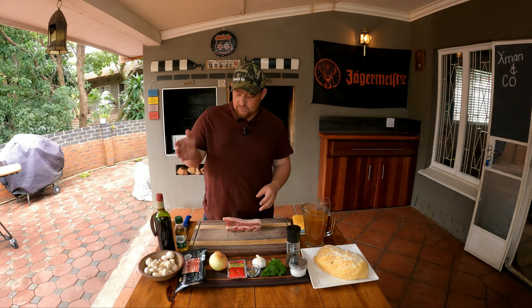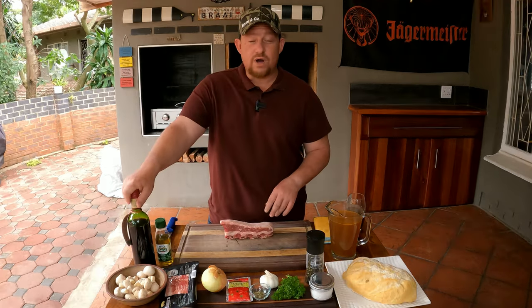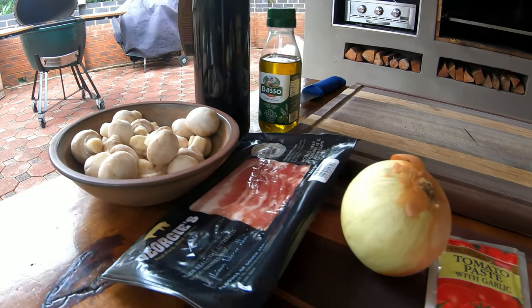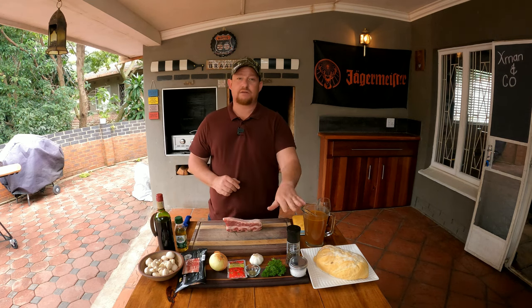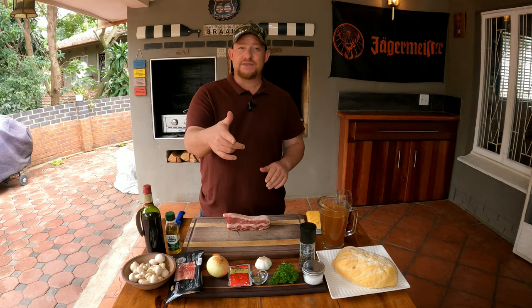In honor of this beautiful gift, we're doing a low and slow cooked beef short rib. The star of the show is this beautiful beef short rib — sometimes you get five to six bones, today we're using just four. Here are our ingredients: red wine (cheap is perfect), olive oil, mushrooms, streaky bacon, onions, tomato paste, mixed herbs, a whole head of garlic, parsley, flaky salt, pepper, and about 650ml of beautiful beef broth.